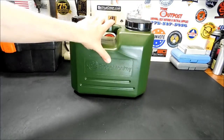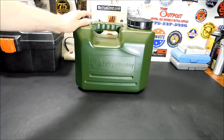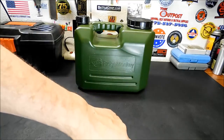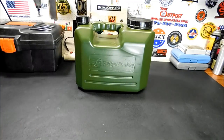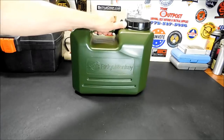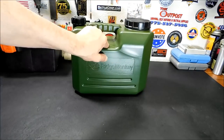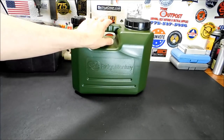I believe I paid $15 for this, so it's definitely worth the price. I have tested it — I've had it a few days, been shaking it around trying to get it to leak, left it on its side in the garage. Nothing. All in all, I'm pleased with it. It's doing what it's supposed to do — it's a proper water container for my vehicle.